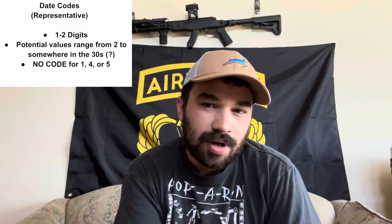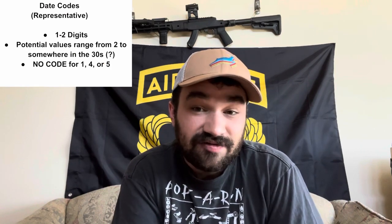Just be aware that representational date codes will be one or two digits and will have values ranging from two to somewhere in the 30s, corresponding to production years of 1957 to somewhere in the late 1980s or early 1990s — possibly later. The good news is there's no way to confuse representational date codes with direct date codes, because direct date codes are literally just the last two digits of the actual date. This didn't start until the 1970s and was most popular in the late 80s and early 90s. Direct date codes are two digits and are literally the year of production — for example, 91 equals 1991. The formula is: direct date code plus 1900 equals year of production.